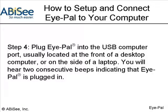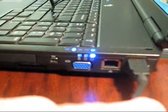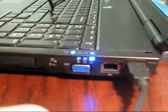Step 4. Plug iPal into the USB computer port, usually located at the front of a desktop computer or on the side of a laptop. You will hear two consecutive beeps. This indicates that the iPal is now plugged in.